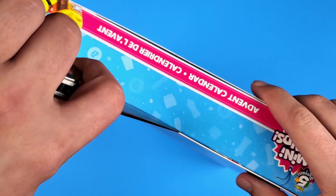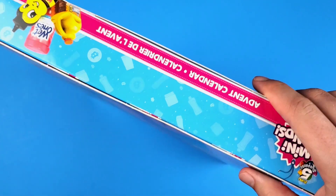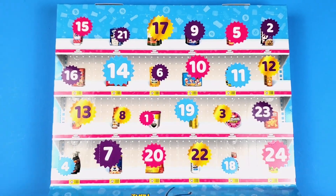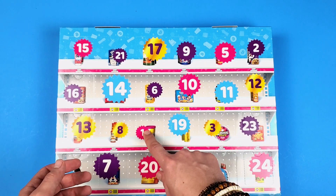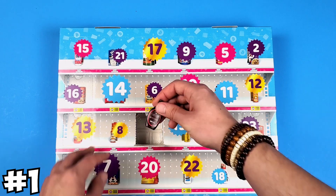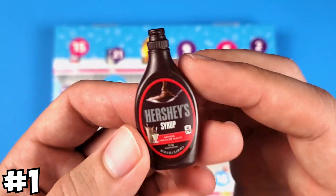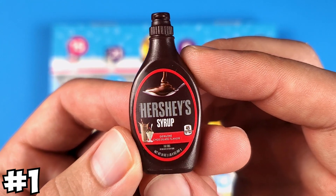Oh my god, why did they make it so hard to open? There are literally pieces of tape everywhere. Ta-da! I think we should just start with number one. In box number one we have the Hershey's chocolate syrup.